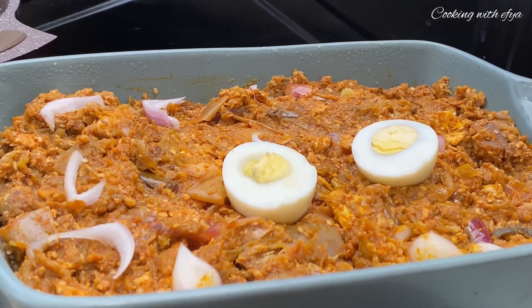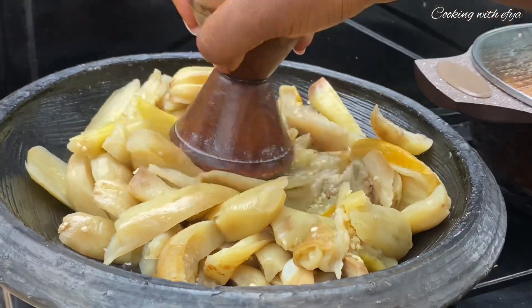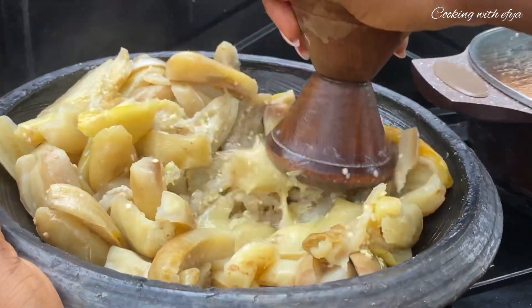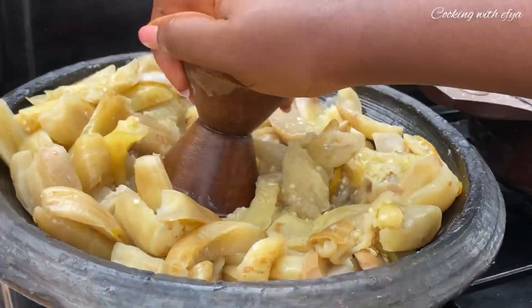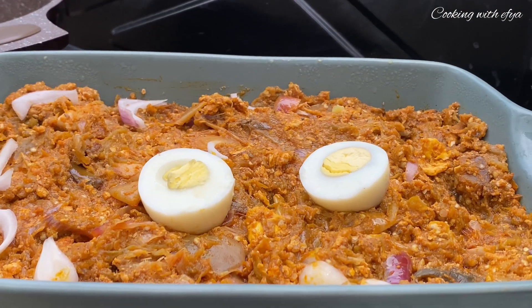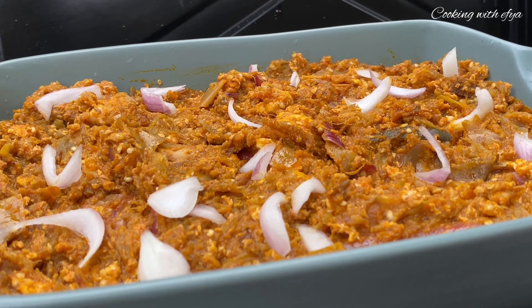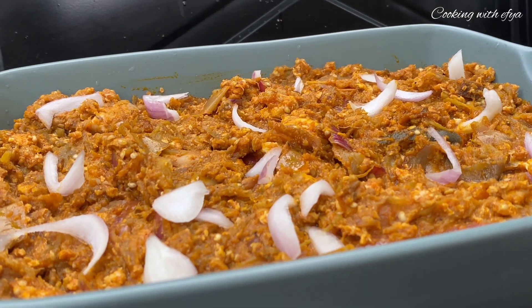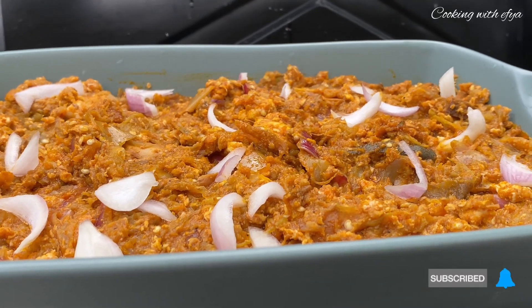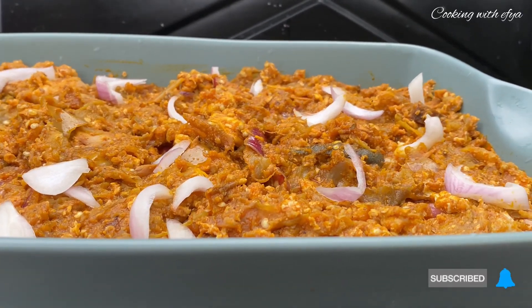Hello everyone, thank you once again for clicking on this video. I hope you all are doing perfectly fine today. I am making Ghanaian eggplants or garden egg soup — this is one of my favorites, and trust me, you are definitely going to love this recipe. So without wasting any more time, let's get started.